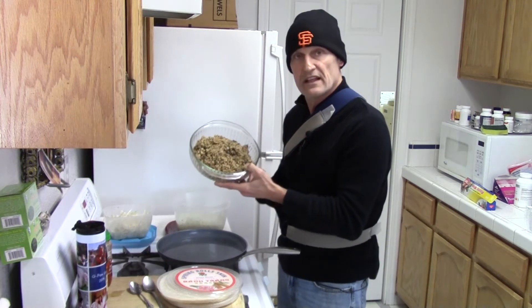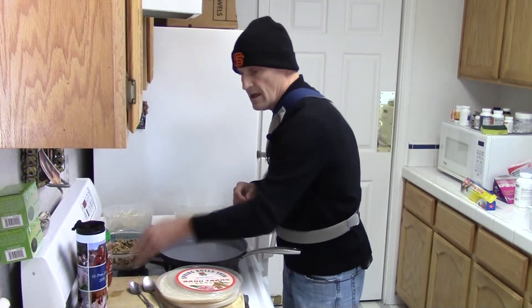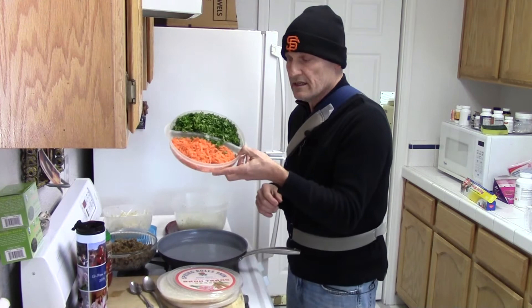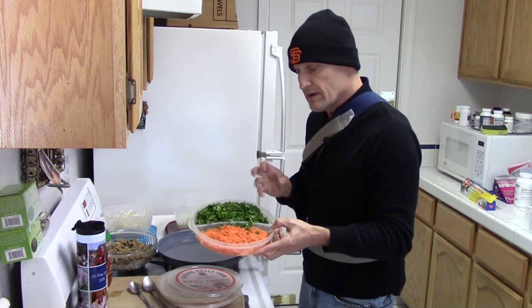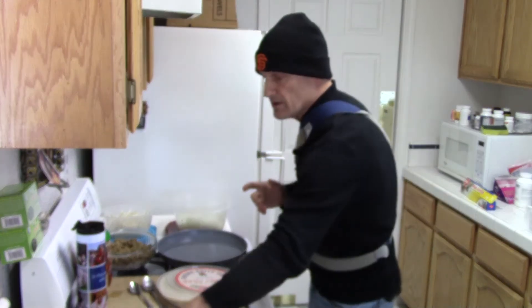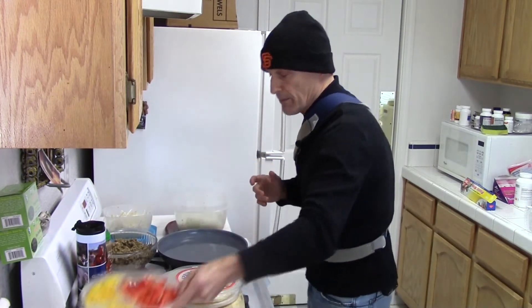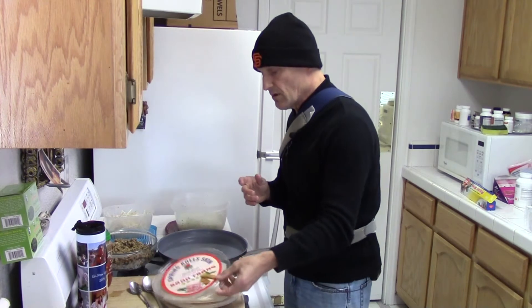So now I've got the filling. I also chopped up some parsley and organic carrots — just for color. That's all it is, chopping up color. Then I got a yellow pepper and a red bell pepper and those will go in too.